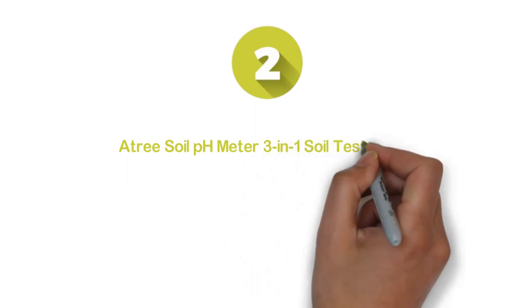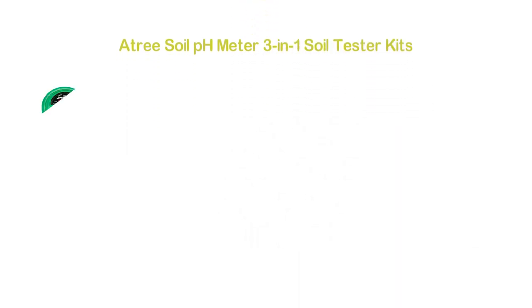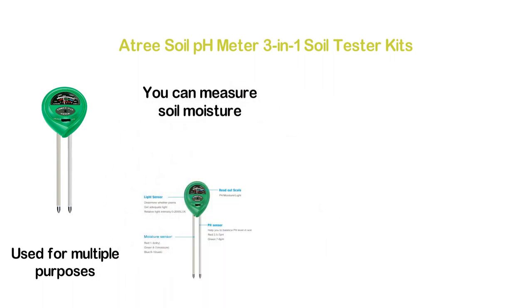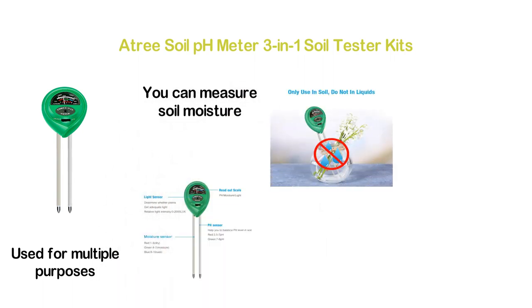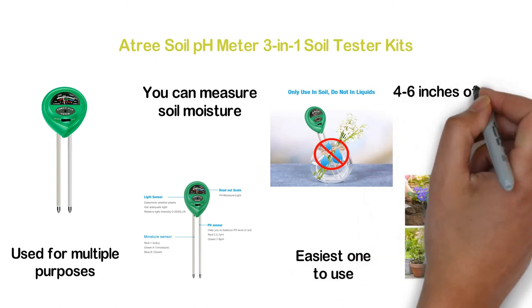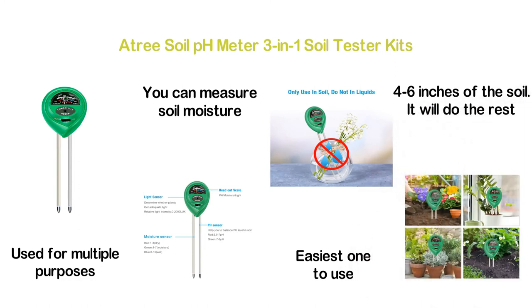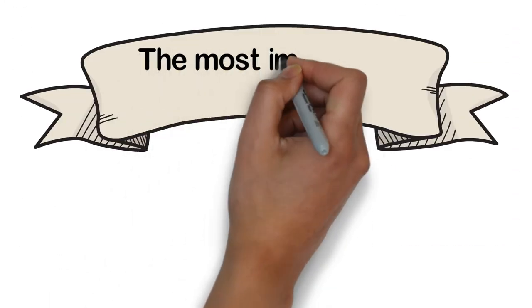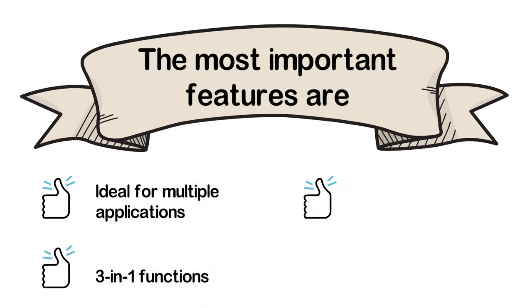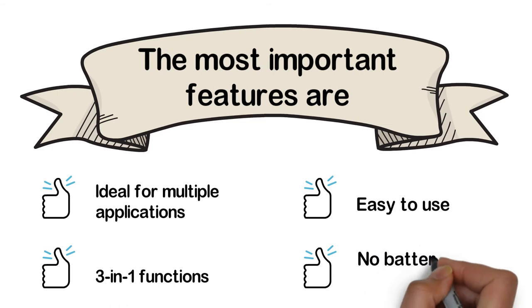Number 2 in our list, the A Tree Soil pH Meter 3-in-1 Soil Tester Kit. One of the most reliable and useful soil pH testers that can be used for multiple purposes. It works with 3-in-1 functions — you can measure soil moisture, sunlight intensity, and pH value. It's the easiest one to use. You just need to insert the probe 4 to 6 inches into the soil and it will do the rest. Key features: ideal for multiple applications, 3-in-1 functions, easy to use, and no battery needed.